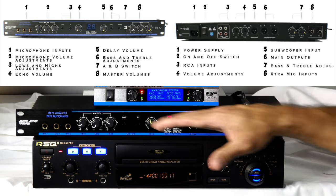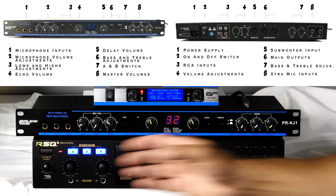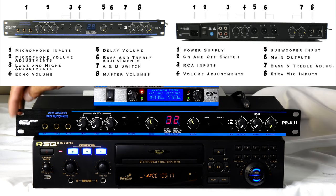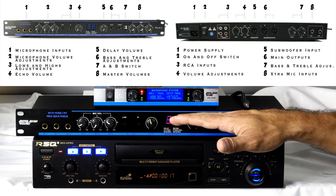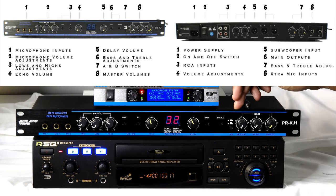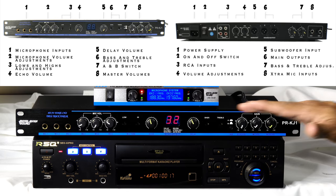The mixer also has microphone inputs in the back so you don't have cables sticking out the front — it looks much cleaner in your entertainment system. This player comes with rack ears so you can rack-mount it. It also has a subwoofer output, so if you have a powered home sub you can run it off the back. With echo volume control, mic control, and music volume control, this mixer really changes the game and makes you a true pro at home.